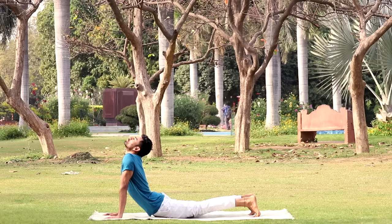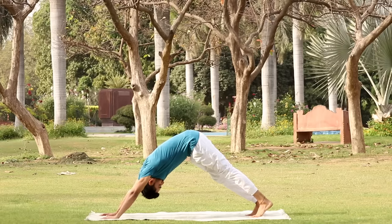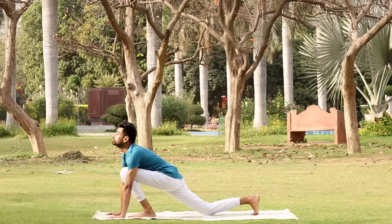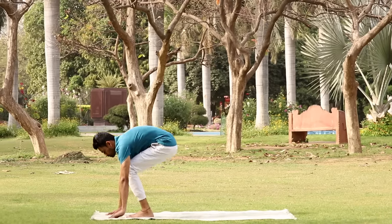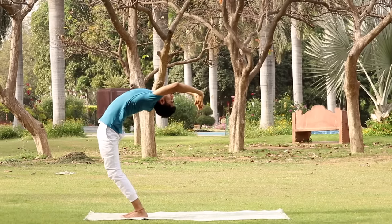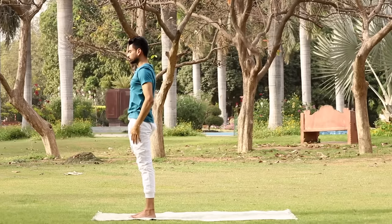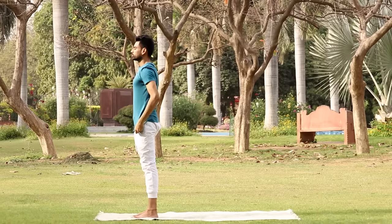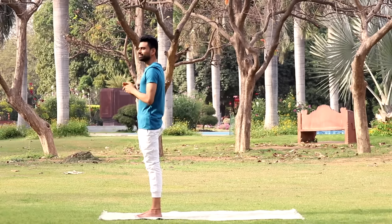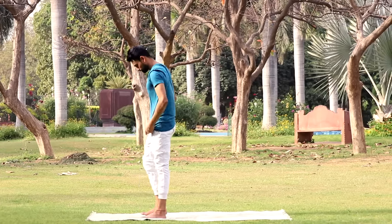Then slide forward and raise your chest up into Cobra Pose. Look up. Now breathing out, lift the hips to bring your body into an inverted V pose. Take a deep breath in and this time bring your left foot forward in between the two hands. Breathing out, bring your right foot forward. Now stand up. Take a deep breath in, raise your hands up and bend backwards. As you exhale, first straighten the body, then bring your arms down sideways. Relax. Surya Namaskar is known to have an immense positive impact on the mind as well.